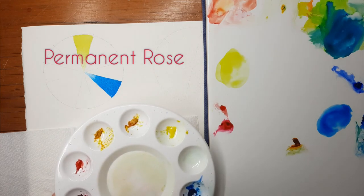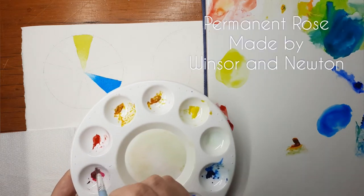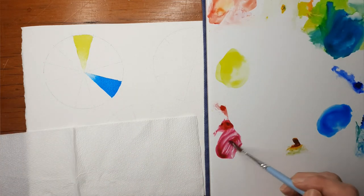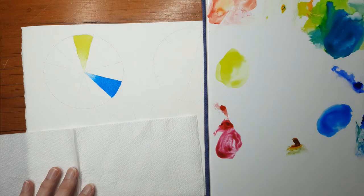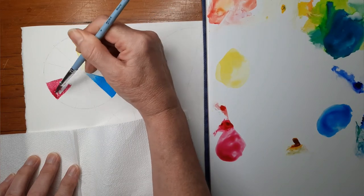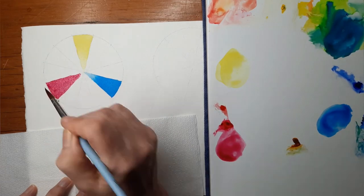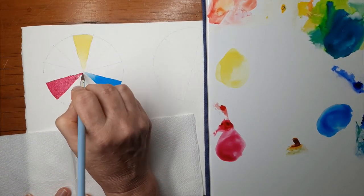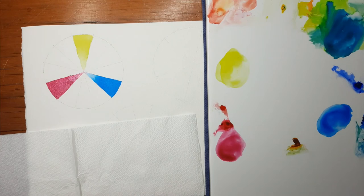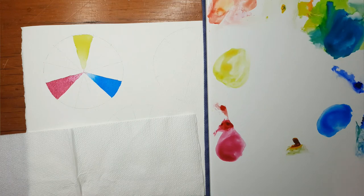Now I'm going around to my third primary colour, my cool red which is the Permanent Rose. That's on the left hand side of my palette below my warm red and I'm going to paint that in. I'm mixing up a nice amount on my palette with some water and I've once again counted around to my fourth segment and I'm painting that in. So here I have my three primary colours: Windsor Blue, Lemon Yellow and Permanent Rose.